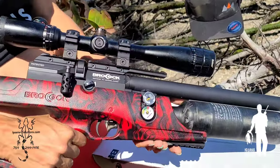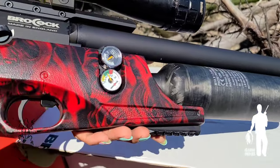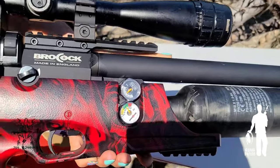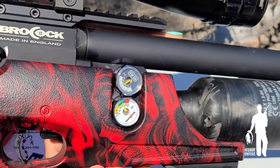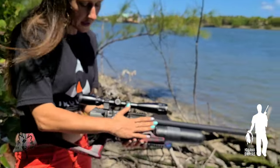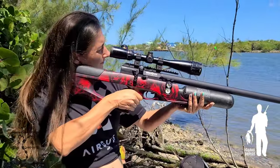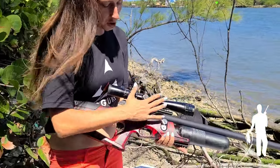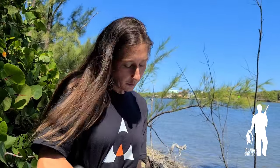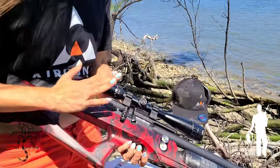The accuracy will come with the Brocock brand for us. We also needed the consistency of a regulator, so the Sniper XR came into play for that — it has a regulator built in. We also wanted the gun to be lightweight. The weight distribution is a little different from the Concept Light; the weight is more centered in this gun. It's a very comfortable hold when you're freehand shooting, which is important to me.